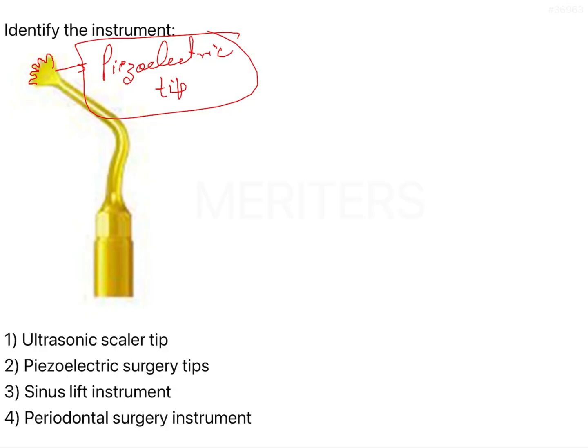Before going deep into the kinds of tips available, I'll just discuss the advantages of piezoelectric surgery. As we know, there is minimal bleeding — we can call it bleedless surgery. There is selective cutting of mineralized tissue, so it is essentially a hard tissue surgery.